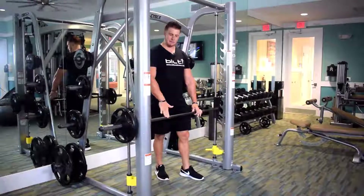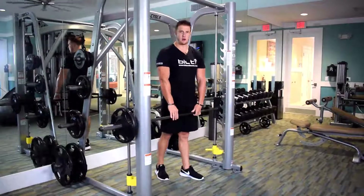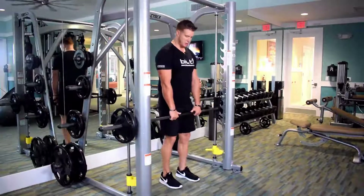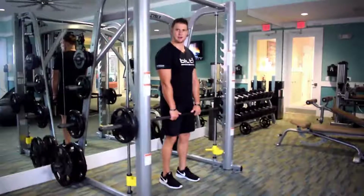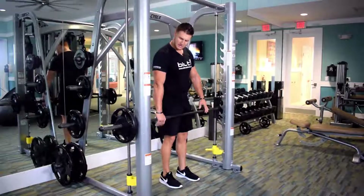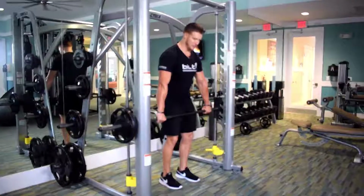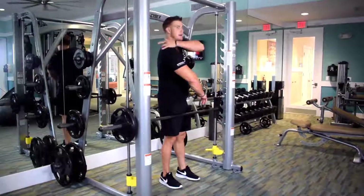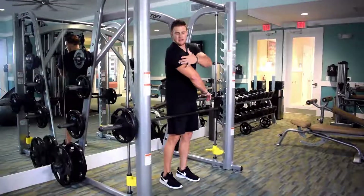We are here on the Smith Machine and I'm going to demonstrate an upright row. There are two variations: one with a shoulder-width grip, which is your standard upright row, and one with a wider grip outside shoulder width — basically about the rings here on the Smith Machine. Both variations target the back of the shoulder area and upper traps, giving you that nice shape.